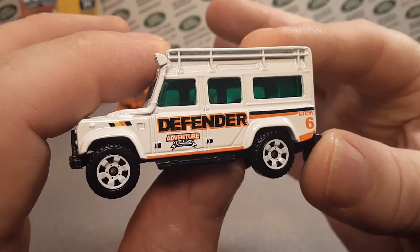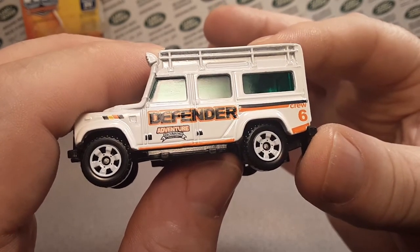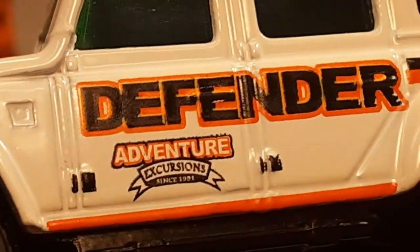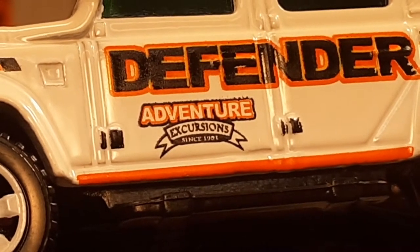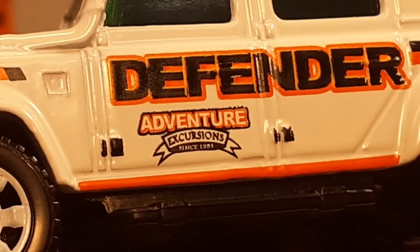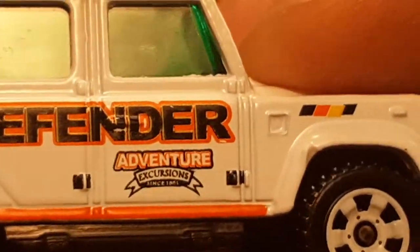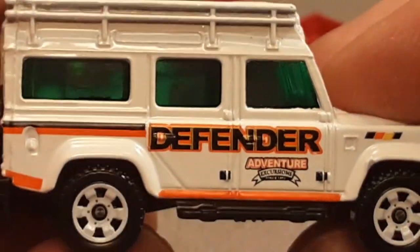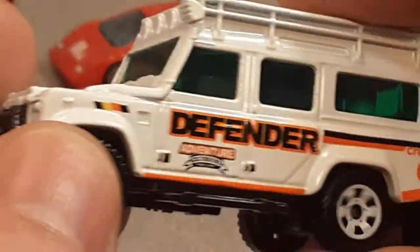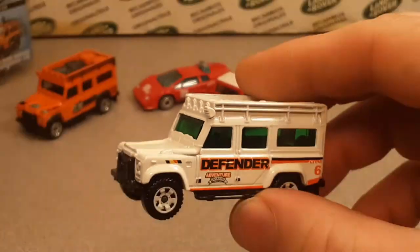No decos on the front, green windows — green windows, that is awesome! 'Adventure Excursions' — let's see if we can zoom in. 'Since 1980-something, Adventure Excursions since...' — maybe the other side. Really kind of cool. I like that this is a really hard one to get, unique in that it has the only green windows.